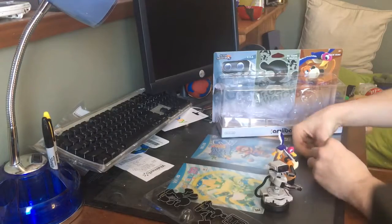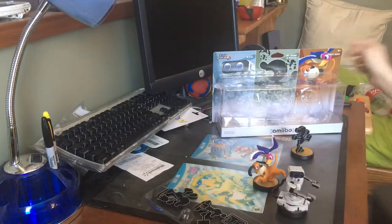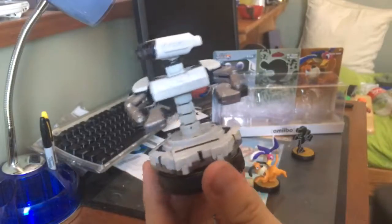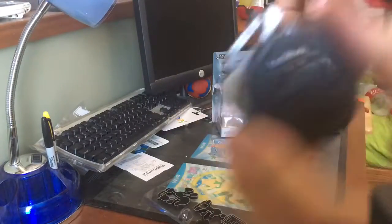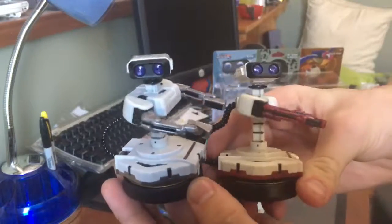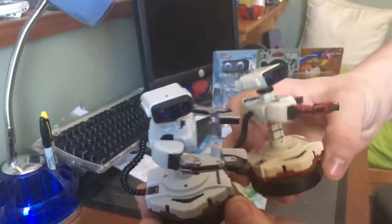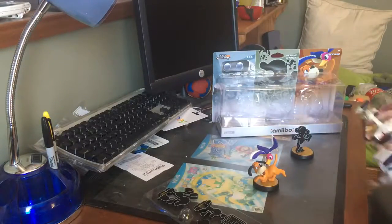Alright, so yeah, he comes out pretty easily, but we'll go in order. I personally like this ROB a lot more, just because I like the color scheme. They don't have the same code. Here's him next to Famicom ROB — Famicom ROB does have a little bit of a more tan look to him. It's pretty neat.